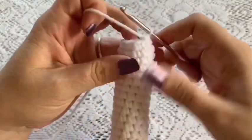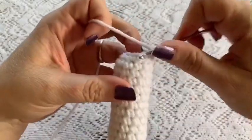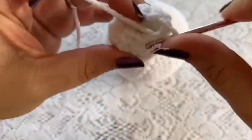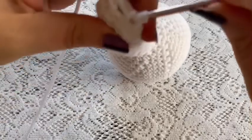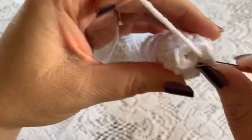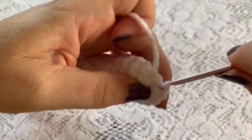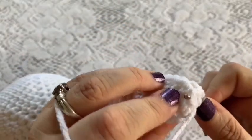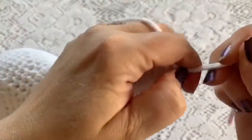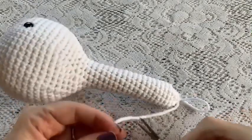Keep decreasing all the way around. When you get to the point where you're running out of space for decreases, take your hook through a couple of the stitches and do a slip stitch, move to the next one, go through to the other side, and do a slip stitch. Then do one final slip stitch to tie off, take your scissors, and cut the yarn.